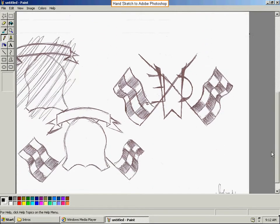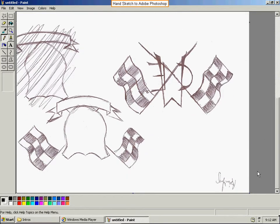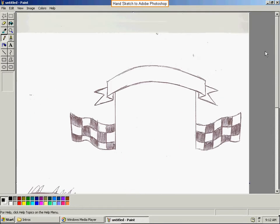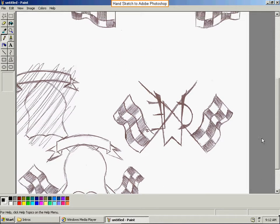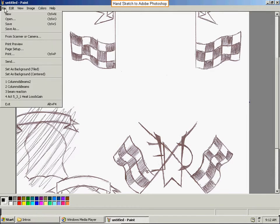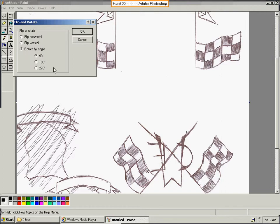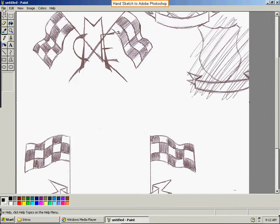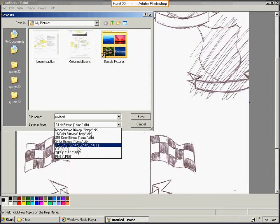Once the scan is finished — do we have all the sketches? So we got all three sketches in and they appear to be upside down. So we're going to go File, Flip, Rotate — and we're going to do 180 degrees. Good. We're going to save that file as a JPEG in My Pictures with a JPEG extension.